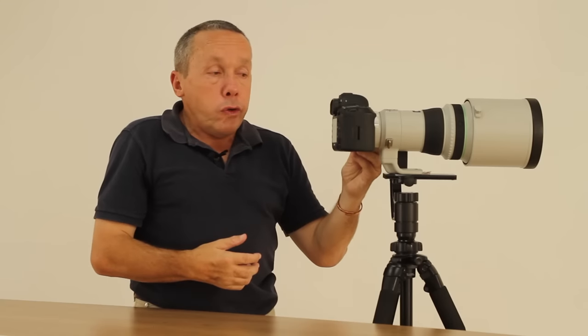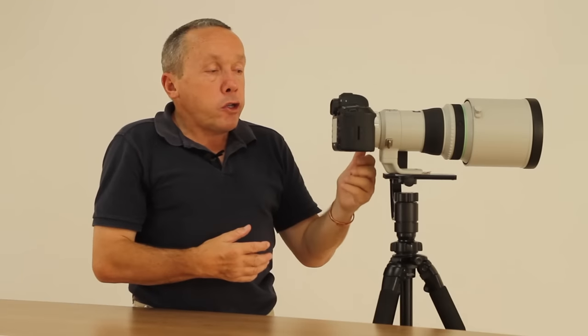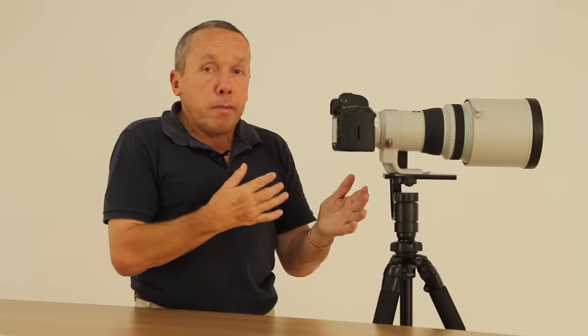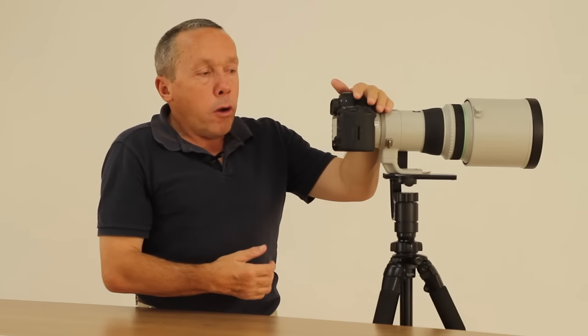One other thing to keep note of: if you are working in very bright light, make sure that the shutter speed you choose as a minimum is fast enough, otherwise the meter will start indicating that you're overexposing and you'll get very bright photos. But otherwise, just go ahead and use it with confidence on the 5D Mark IV.